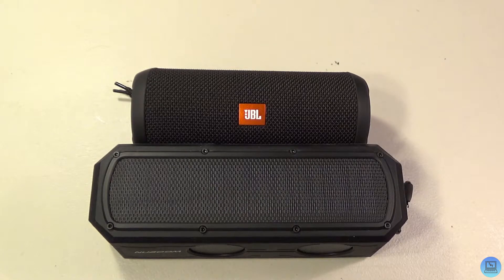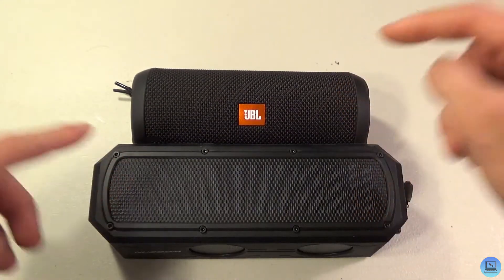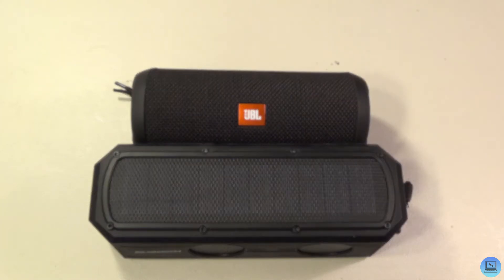That's all for this video. I'll have the links to purchase both speakers down below, as well as links to their unboxing videos and the Amazon question that inspired this video. If you like this video and this kind of content, be sure to leave a like and subscribe, and turn on that bell so you get notified whenever I post. This has been Jake with Technology and Toys — until the next video, goodbye!